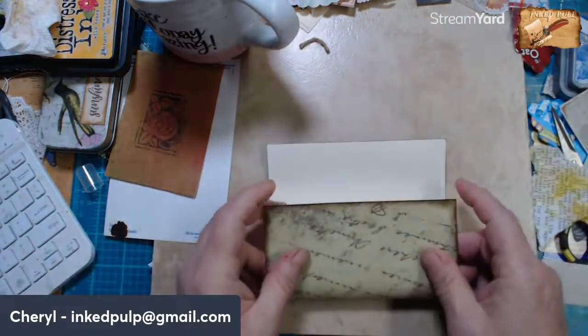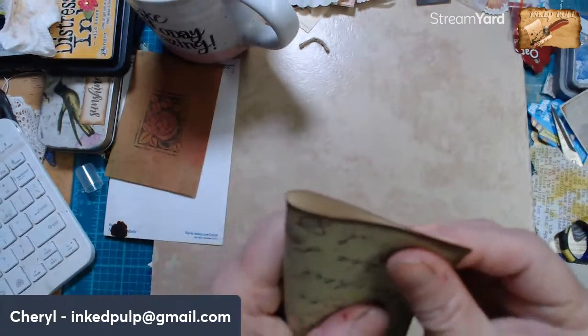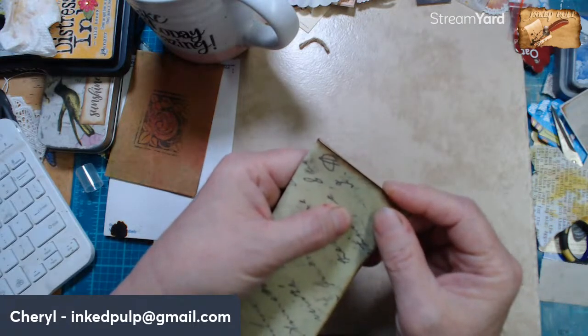So the first thing I'm going to do is fold this in half. Good morning Marty!